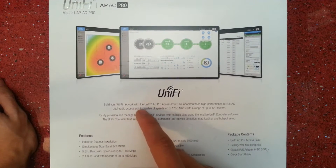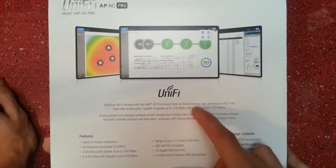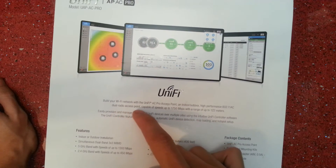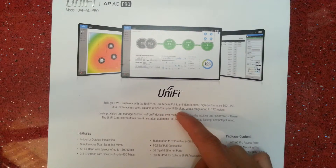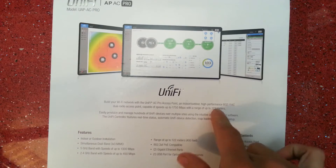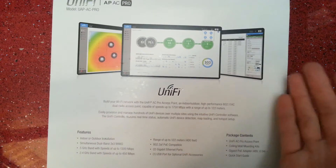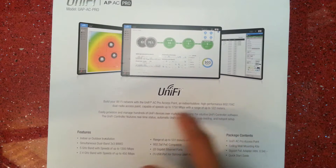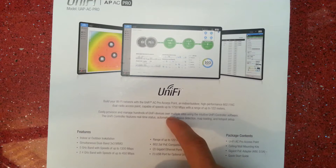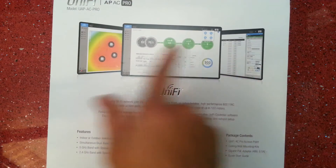Build your wi-fi network with the UniFi AC Pro access point, an indoor/outdoor high-performance 802.11ac dual radio access point capable of speeds up to 1750 megabits per second with a range of up to 122 meters. I'm pretty sure it can't do that speed at that range — I highly doubt it. Easily provision and manage hundreds of UniFi devices over multiple sites using the intuitive wi-fi controller software shown here.